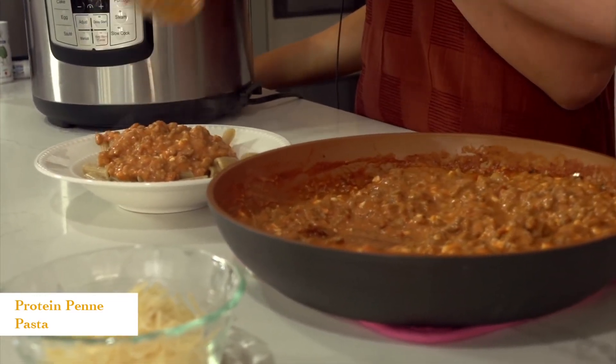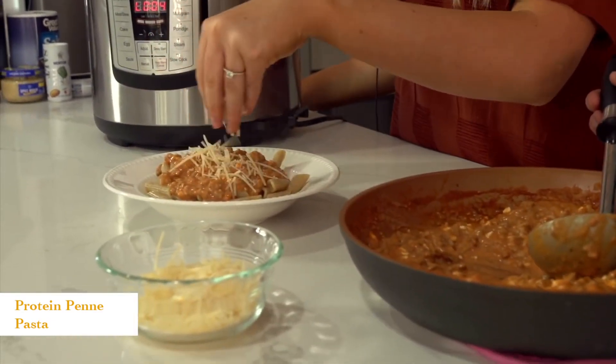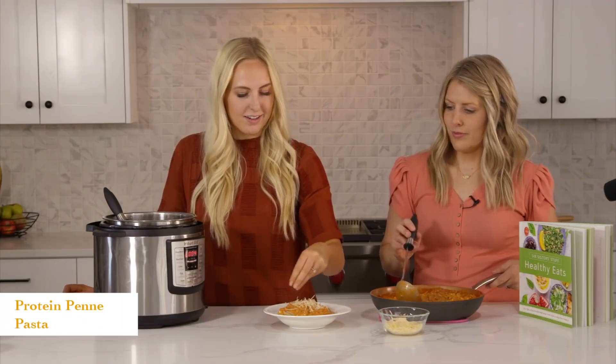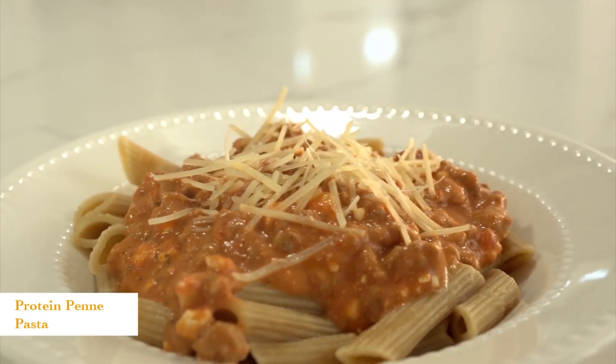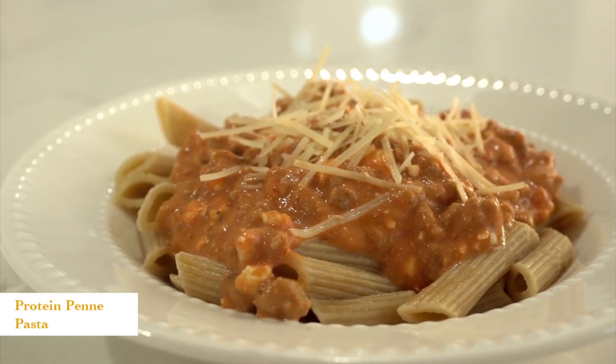We'll just top it off with about a tablespoon of Parmesan cheese and you're good to go. That's all there is to it. Let's move on to the next one.